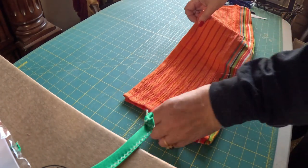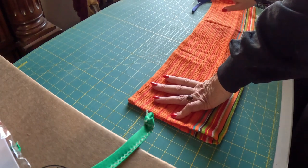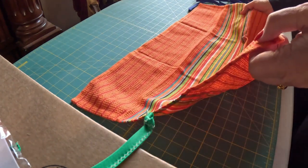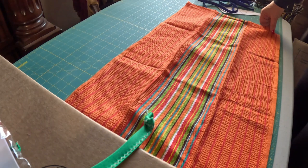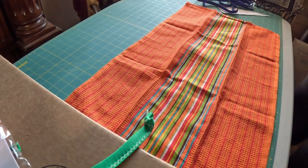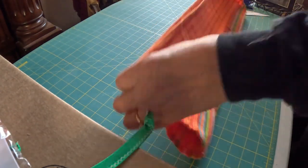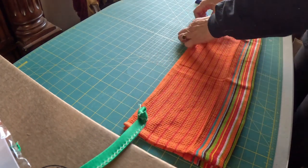I'm going to fold it in half lengthwise. First of all, let me tell you — you need a towel that is about the right size. Some kitchen towels out there are too small. You need one that is about 27 by 16 inches, give or take an inch. I shopped around until I found some of the right size to offer in my kits.